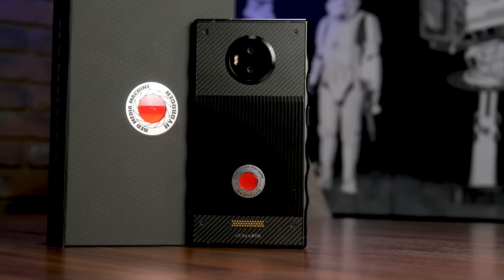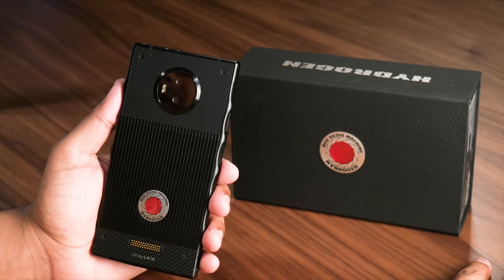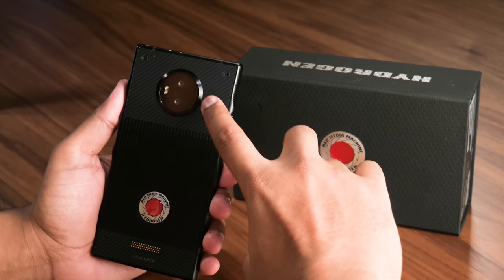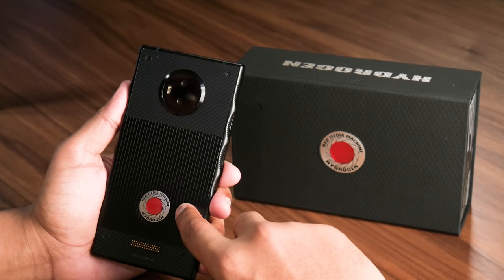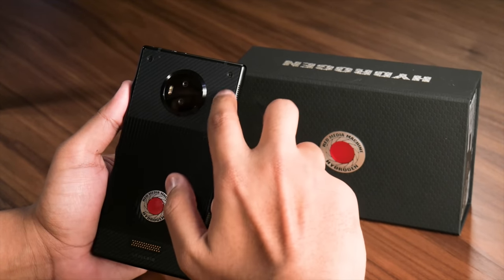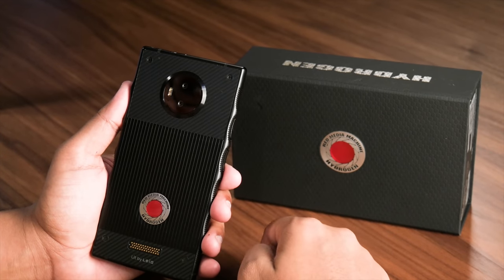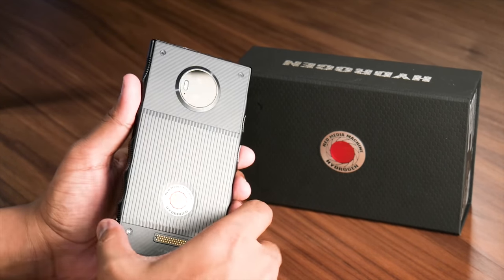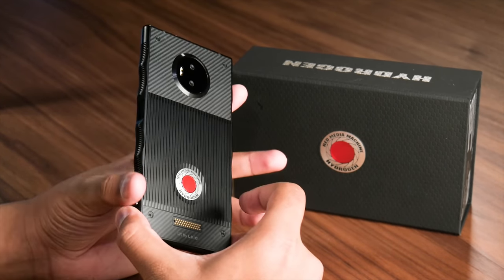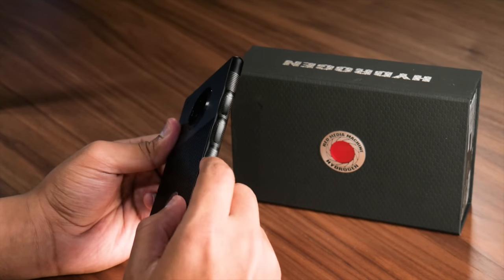No other phone looks like the Hydrogen One — its unique and loud design often draws curious eyes. The back has a massive dual camera module at the top with raised lines that lead to a flashy Red logo, with gold pogo pins below. Kevlar panels with a leaf pattern add protection and flair. Minimal it's not, but it does resemble Red's camera gear. The edges of the phone are ridged for better grip.